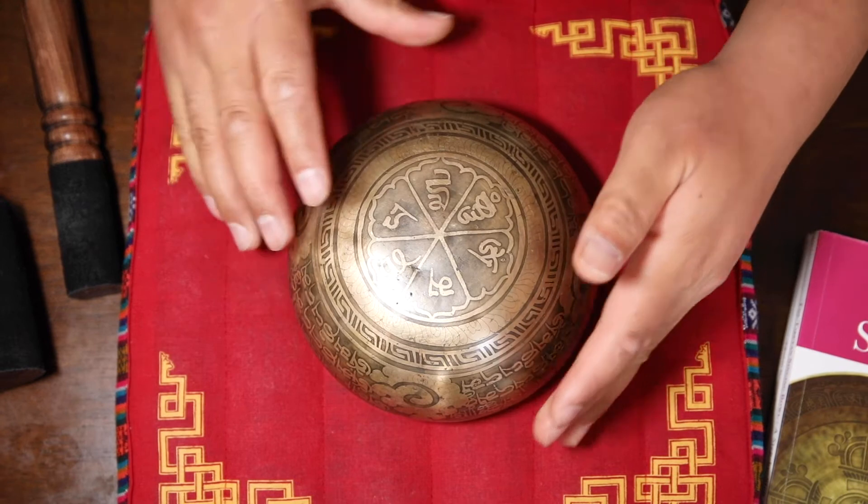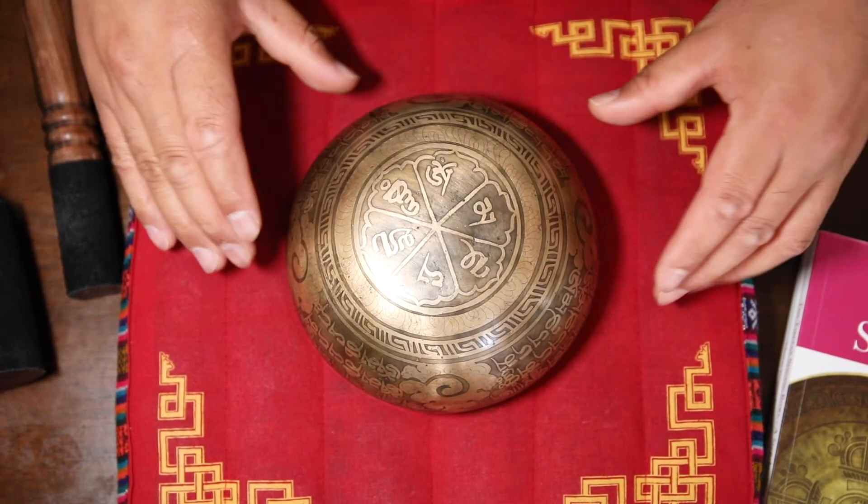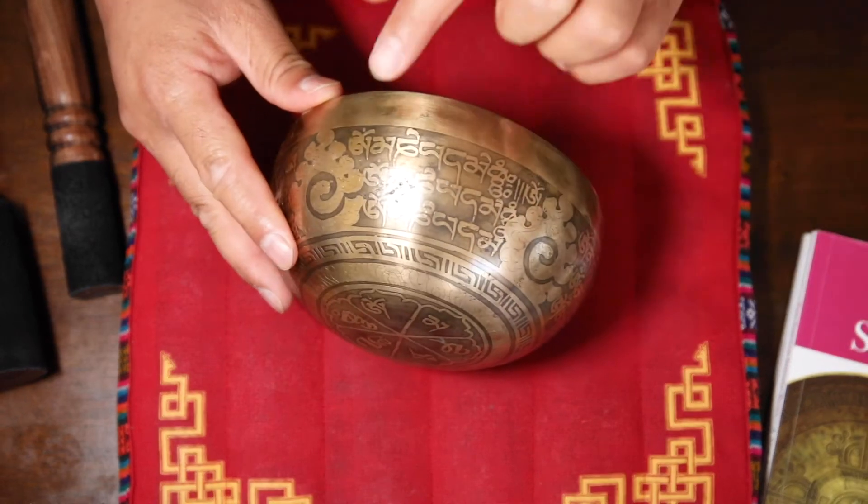If you turn over, you can see the full mantra OM ANI BEMEHON in the middle, and then the same mantra repeats on the wall.